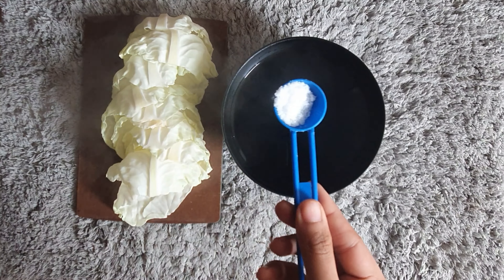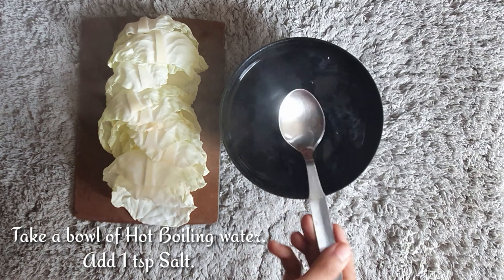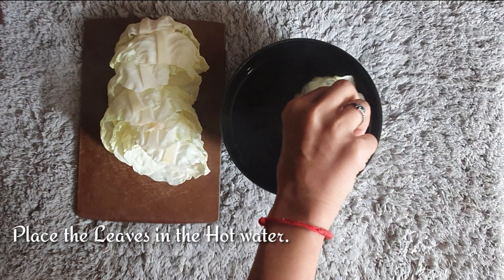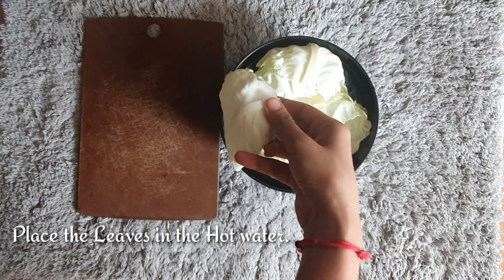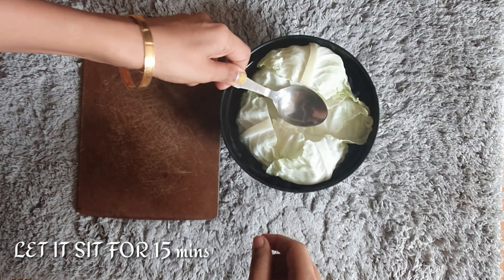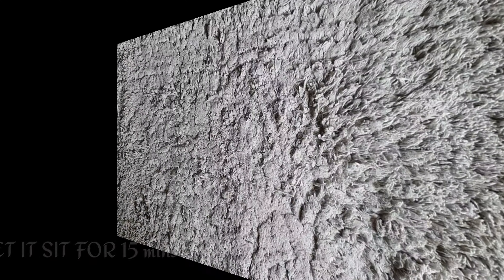Once the leaves are ready, take a hot bowl of boiling water and add 1 teaspoon of salt and mix it well. Place each leaf inside the hot water and let that sit for about 15 to 20 minutes. This process will soften each leaf, which will help in wrapping them up further.